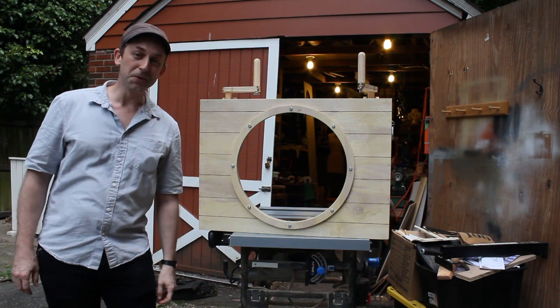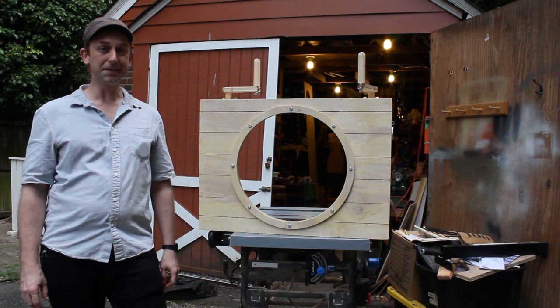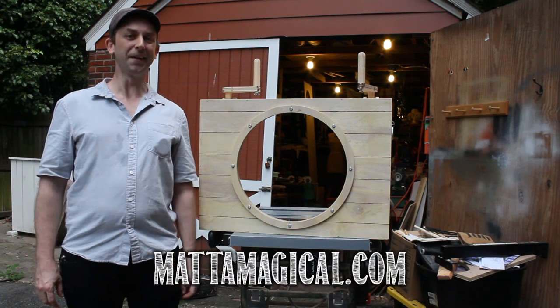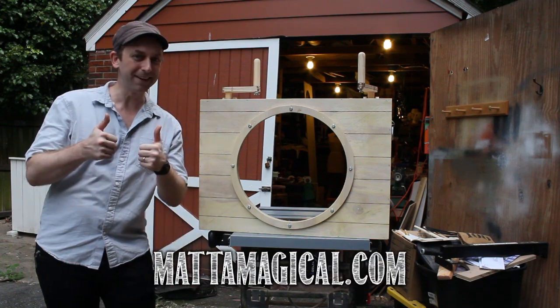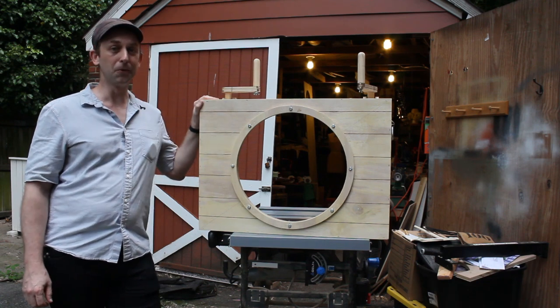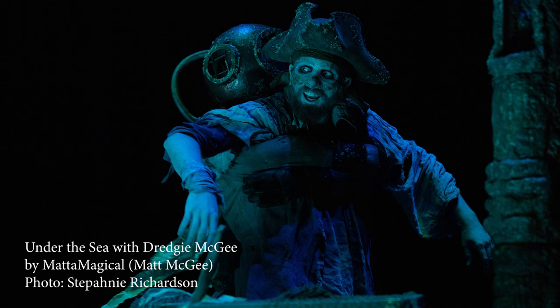Hello friends! I just wanted to show you a project that I just finished building for a friend, Matt McGee, who runs Matta Magical, another puppet theater company in Tacoma Park, Maryland. This is a custom cranky built for his show Under the Sea with Dredgy McGee.